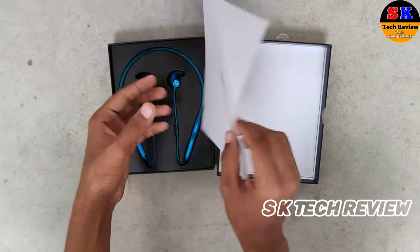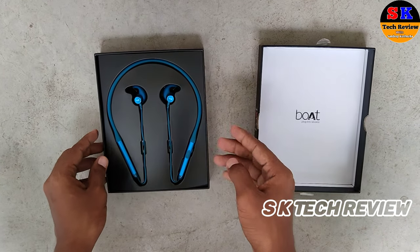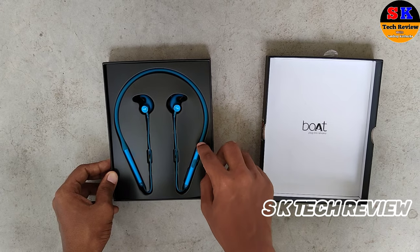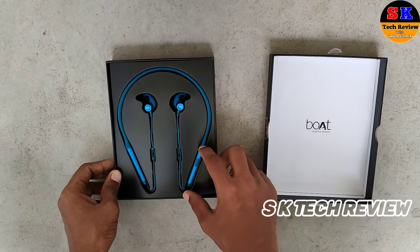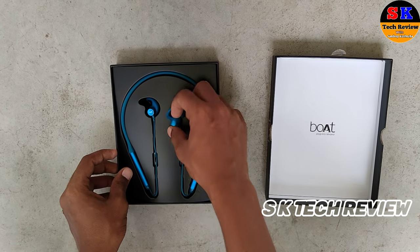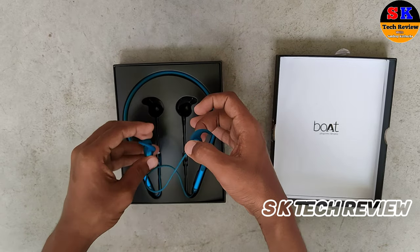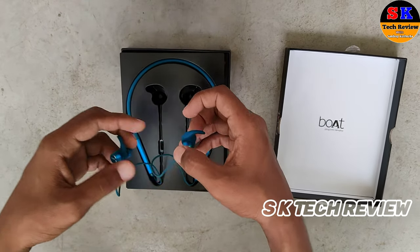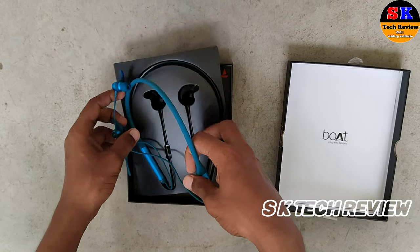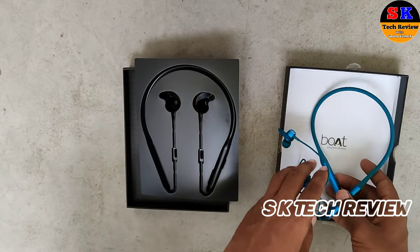We have Boat branding on the packaging. Finally we can see the neckband itself, which has a quite awesome color. Let's get it out — it's pretty premium quality which is pretty good as you can see.